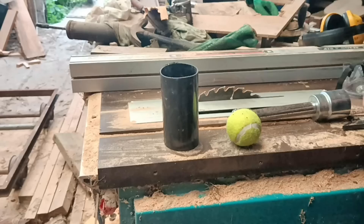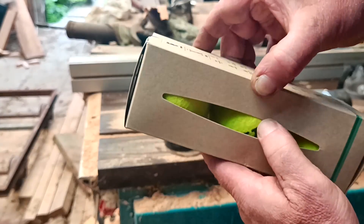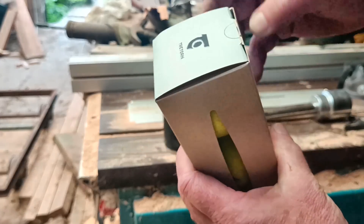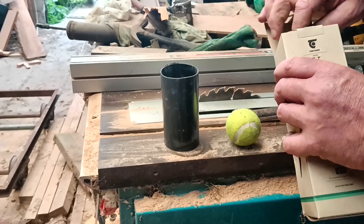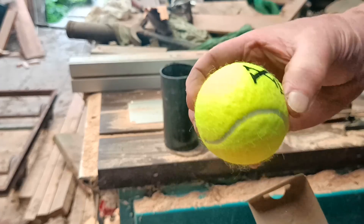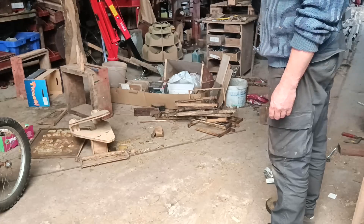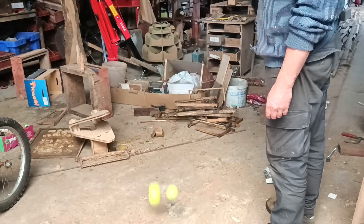I was wondering whether it was even worth setting up a test. But then, in an interesting coincidence, one of my brothers, Ed, put up a Facebook post praising his particular tennis balls. So I bought some. Apparently, these ones are not pressurized and don't need to be. They contain some sort of aerated foam instead. And apparently, they last three times longer than ordinary tennis balls. They're certainly more bouncy than the dog chew one.